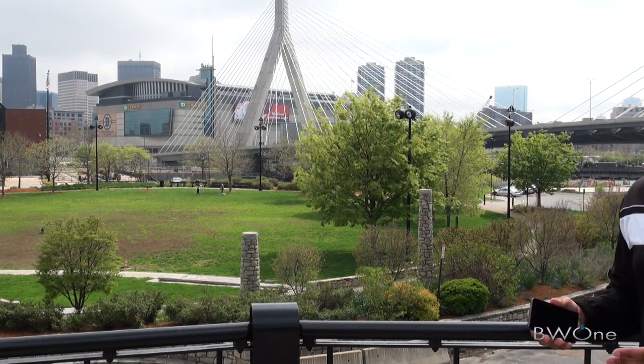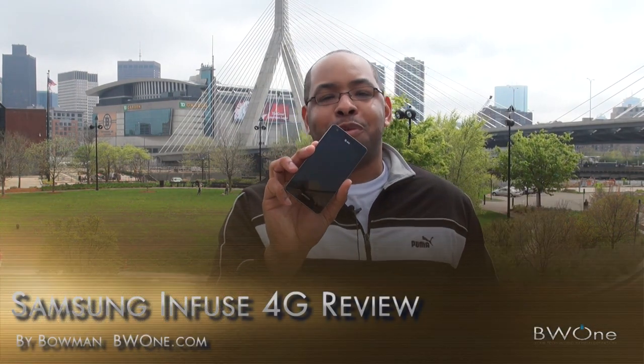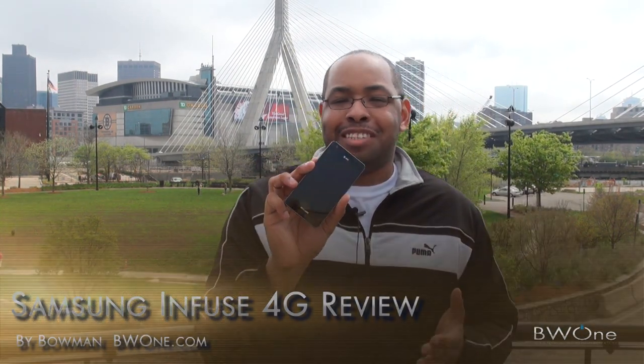Bowman here from BW1.com, and on a very nice day today here in Boston, I decided to take the review on the road and do the review of the Samsung Infuse 4G. This is a highly anticipated phone coming to AT&T — it's an exclusive to AT&T. We saw it at CES, CTIA, we saw it last week when we were live blogging from the press conference and did the unboxing there, we've done a camera review, we've done pretty much everything but the final review, which we're going to do right now.